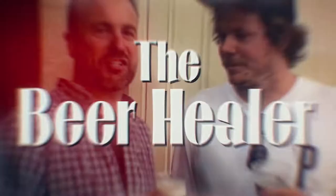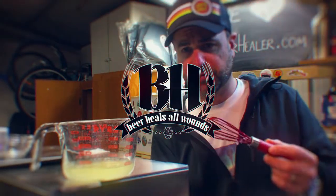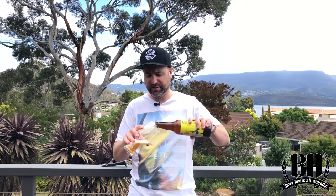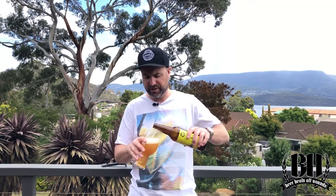My last summer beer review before New York. I'm standing here on the balcony in my shorts, enjoying the view. I'm going to enjoy a beer, and I just realised this is probably the last beer review I'll do in Australia before I head off to New York City this week, so I thought I'd better make it a pretty good one.